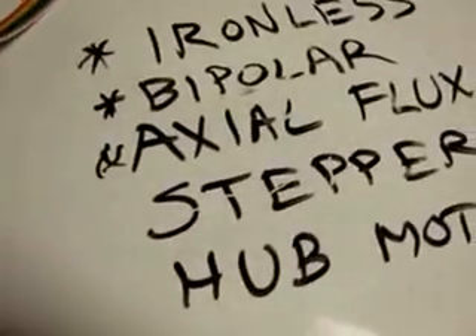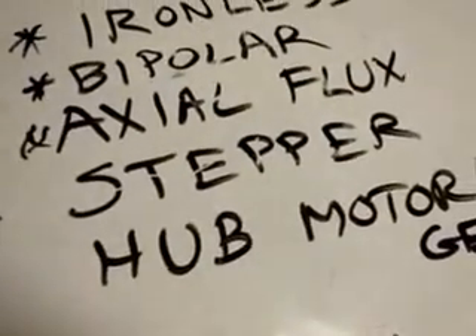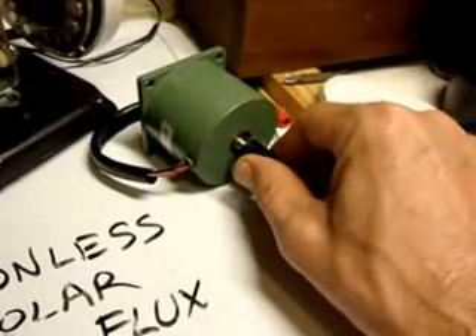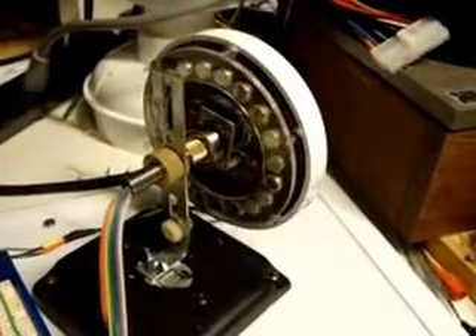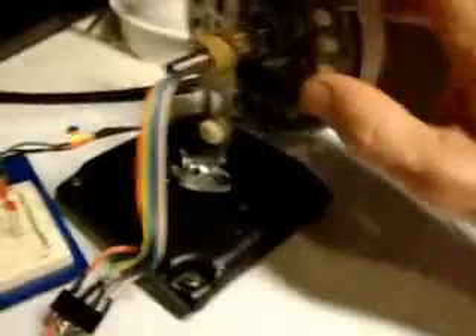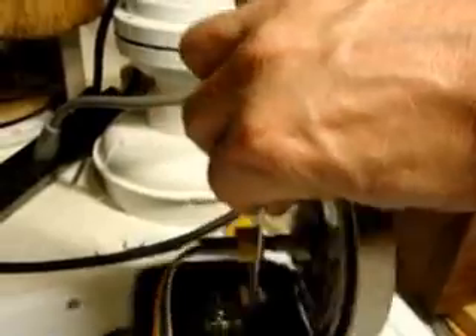It is a stepper motor of sorts. It does not have as many steps as this little stepper motor here, which has 200 different discrete positions. This one has far fewer — I think it has 80, I believe. And finally, last but not least, it is a hub motor slash generator. That is to say that the hub is stationary and the wheel itself turns around the hub.